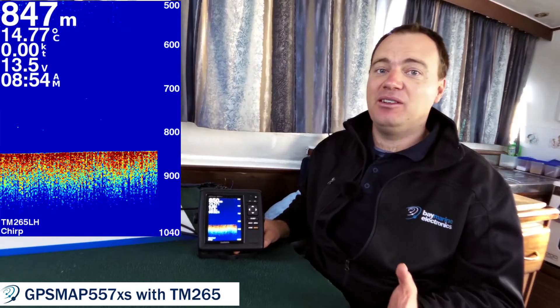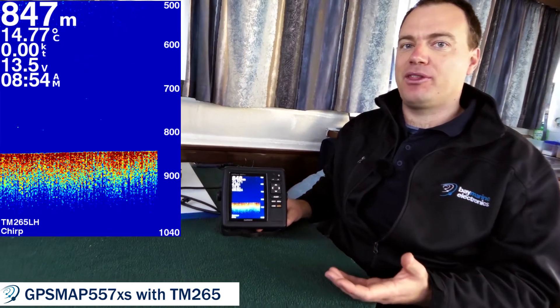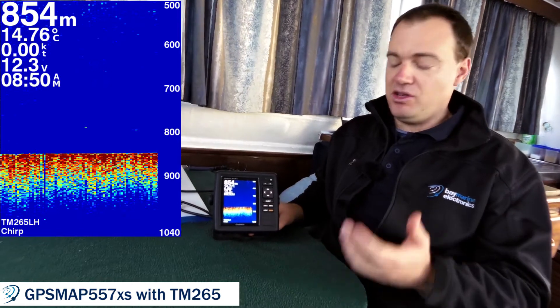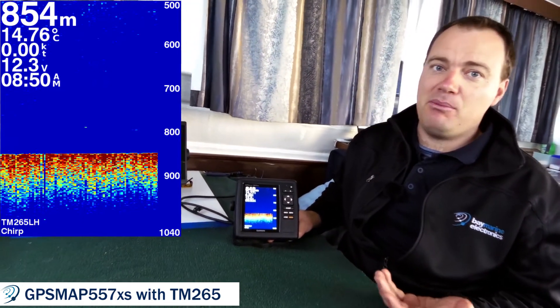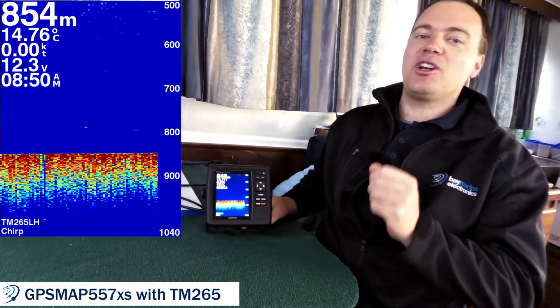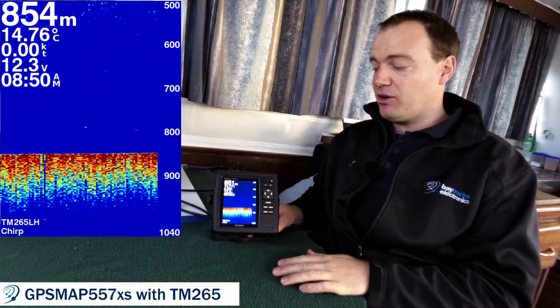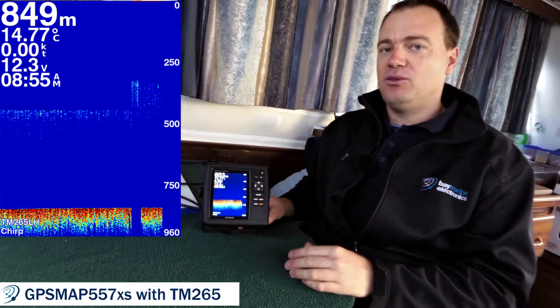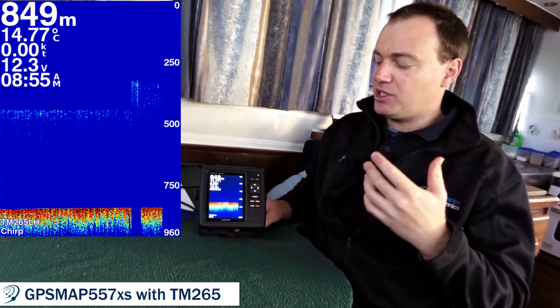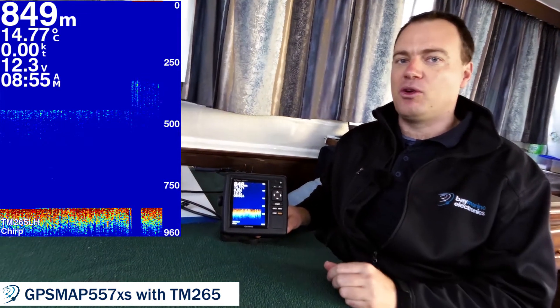If your budget doesn't quite allow for one of the larger touchscreen models, you can still get the depth performance we're seeing out here from one of the 5-inch models as well. Here we've got a Garmin GPS Map 557 XS — a unit which costs less than a thousand dollars — hooked up to that same TM 265 LH one kilowatt chirp transducer, and you can see we're getting a really good bottom at 850 meters, probably looking over a thousand meters. So to get those knolls out by Mare Island in deeper water, it's a really economical way of doing so.